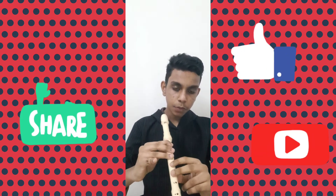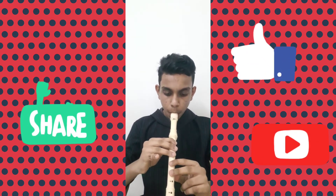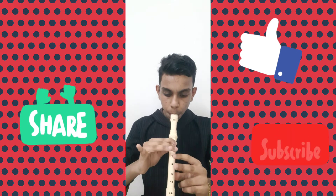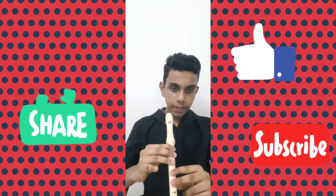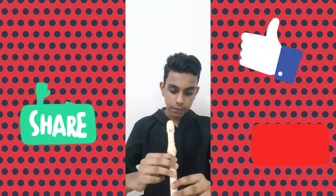First we will do it slowly, then we will go to a higher speed. So this will be the slower part. When we come to the real part of the song, it will be like this.